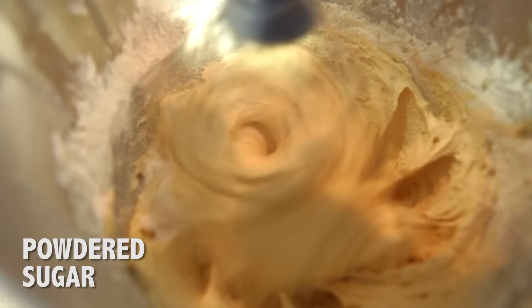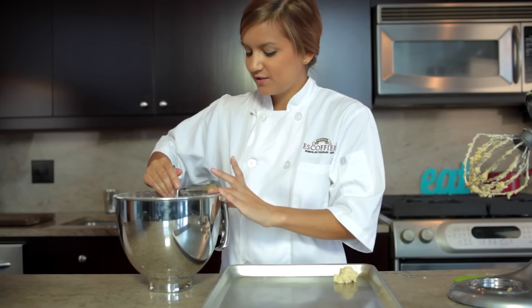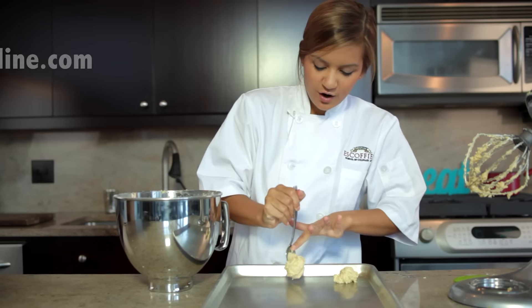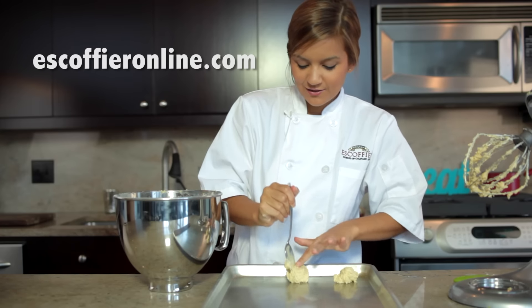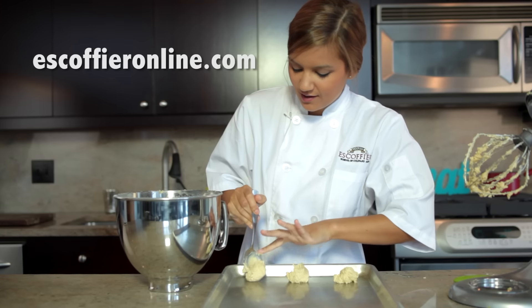Once the batter is done, just grab a tablespoon and put it on a greased baking sheet. And if you love baking, Escoffier Online has a pastry arts certificate program that could be perfect for you, so definitely check that out.